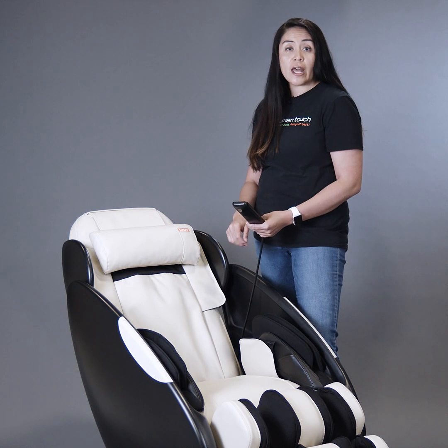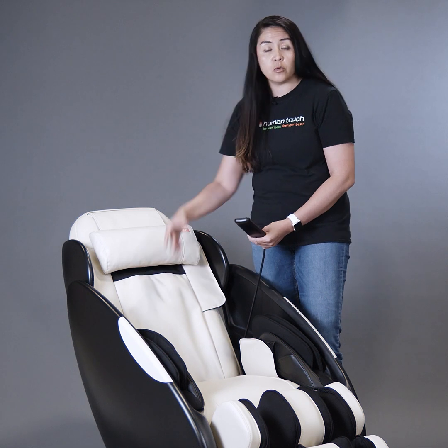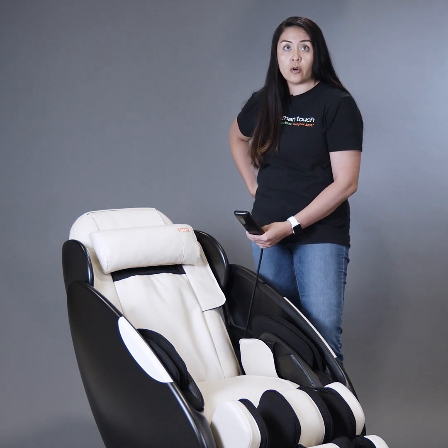The iJoy Total Massage also has variable height adjustments, so you can actually start the mirror massage where you would like to. You can start it in your upper shoulders, your lower back, or your mid back.